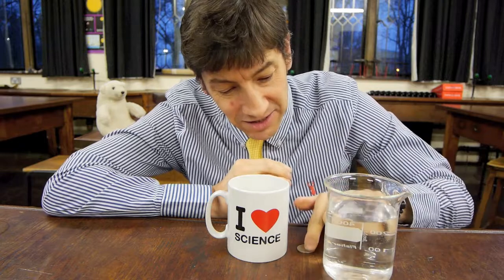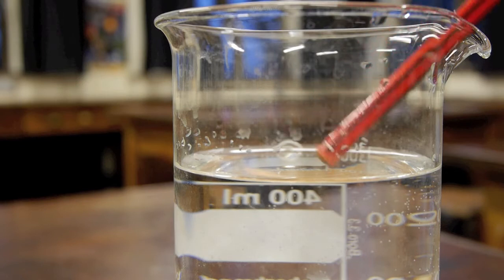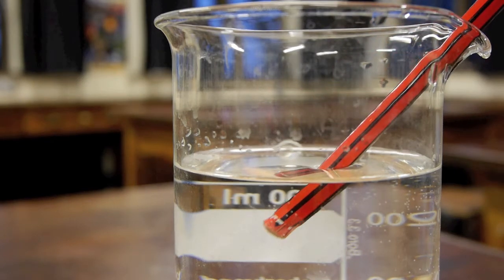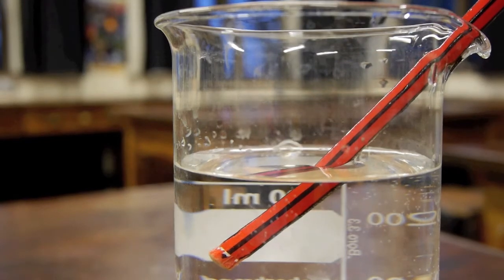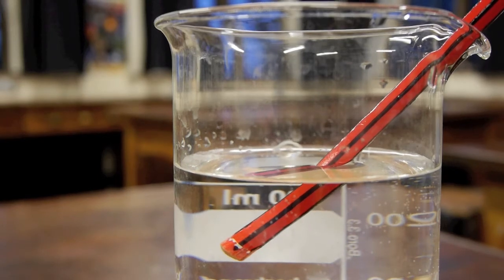The experiment we're going to do is a very famous one — one that a lot of people may have seen at school, but I'm amazed by how many people haven't seen it. It's called the coin and cup experiment. You may have noticed that when you put a straw into a liquid — in this case I'm putting a pencil in some water — where the pencil goes into the liquid it looks slightly shifted to one side and slightly wider.